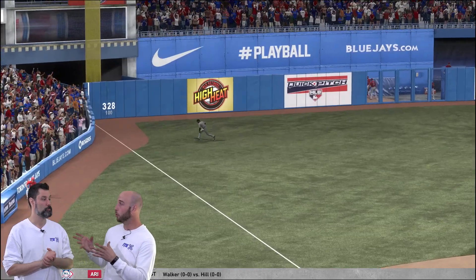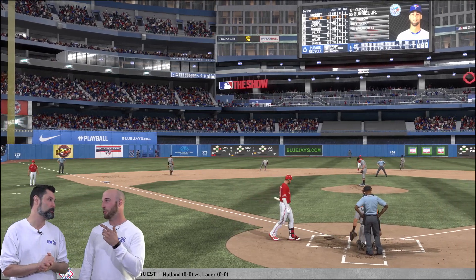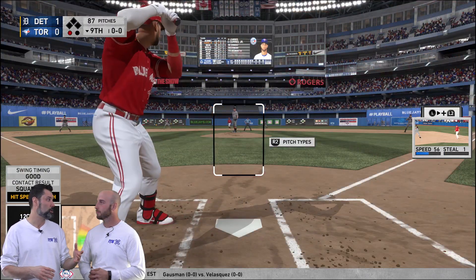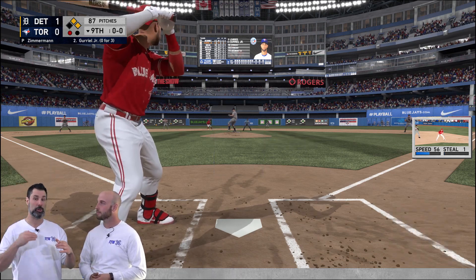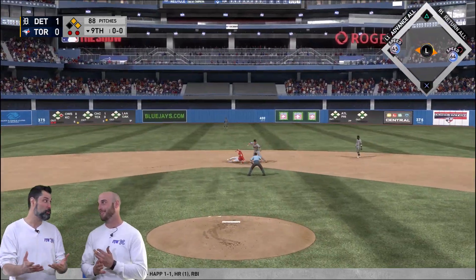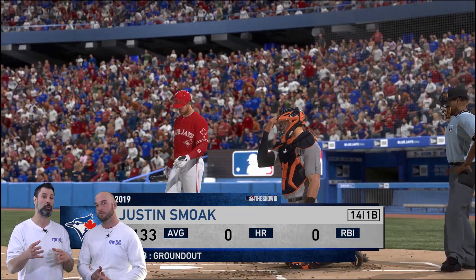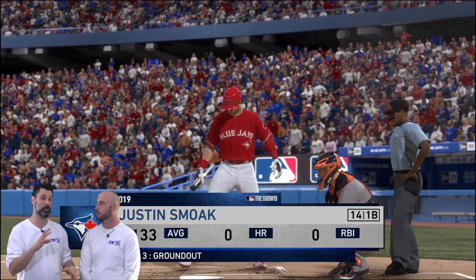Let's talk about the game mode Road to the Show, because that's your career mode. Road to the Show is where this game absolutely shines. There are multiple game modes, and they brought in March to October — a whole new mode where you're able to jump in, play a couple innings, get the game over with, and start building your team from the beginning of the season all the way to the end. But I just want to play Road to the Show every time.